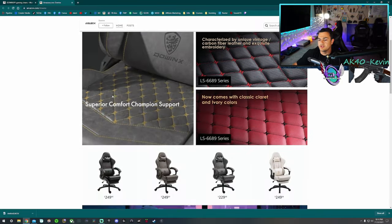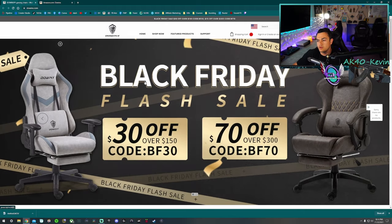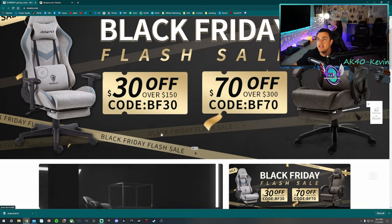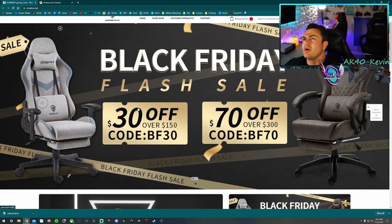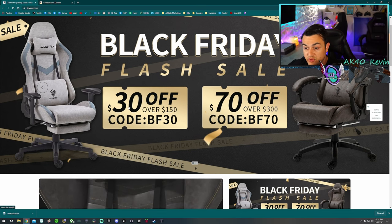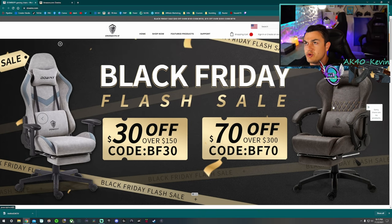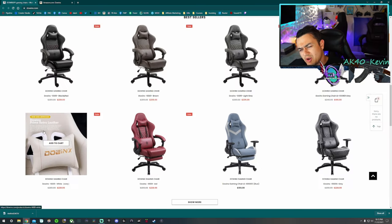All righty, stallions — where can you buy these chairs? You have two options: Amazon and their website. The prices are virtually identical, however their website has a slightly larger selection and access to coupon codes going on right now. Some are pretty thick — $30 off over $150, $70 off over $300. And these premium models use very nice quality materials. This one looks like real nice leather — I don't know how many cows gave their hide for these chairs — but they look very nice. That burgundy one is pretty sick too, and the buttercream one as well.